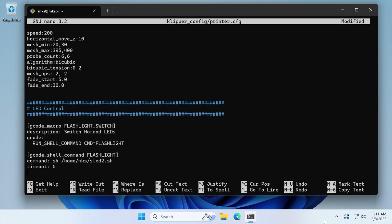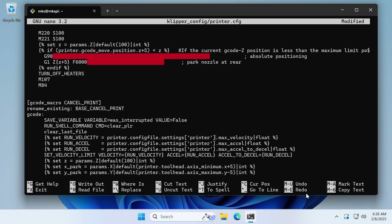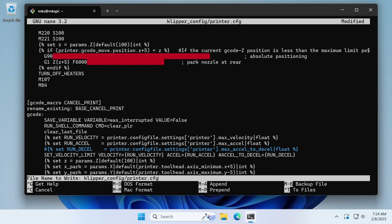Next, scroll down to the gcode_macro PRINT_END section. Ignore the red color — that just indicates tabs instead of spaces. We need to comment out or remove the line that has SET_VELOCITY_LIMIT in it, and also remove or comment out the last portion of the next line which has accel_to_decel in it. Then scroll down to the gcode_macro CANCEL_PRINT section and comment out or remove the line that has SET_VELOCITY_LIMIT in it, and comment out the last part of the next line that has accel_to_decel in it. Use Ctrl+X to save the file, press Y to confirm, and then Enter to keep the same filename.